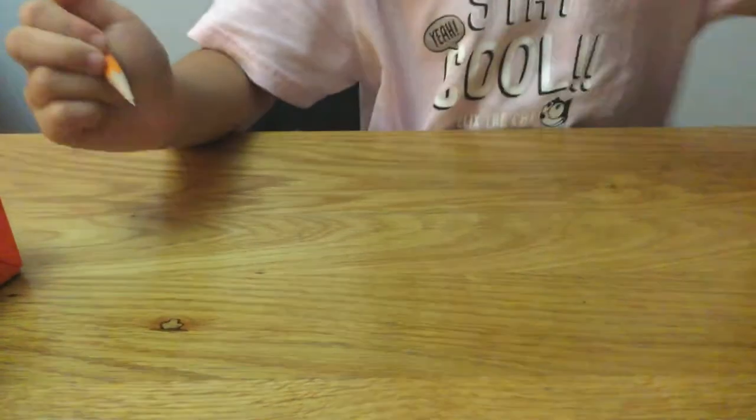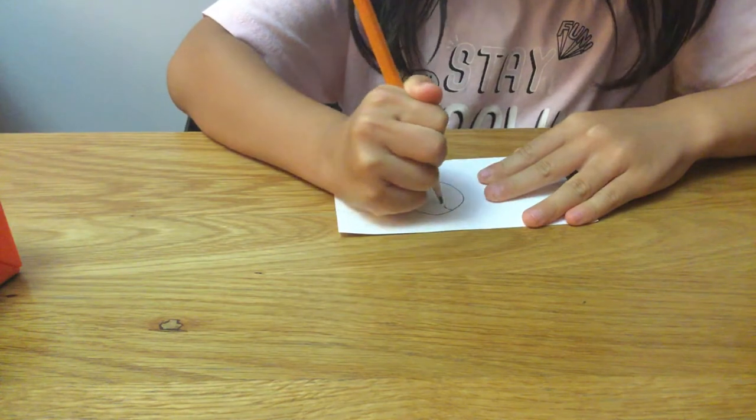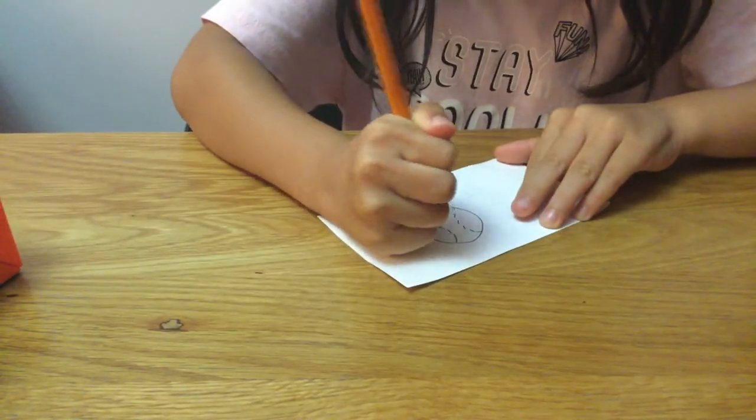Like this. And then we draw lines like this. And then also do the same thing on the other side.